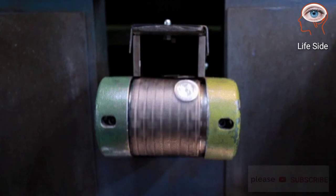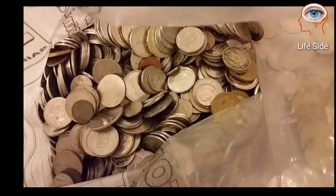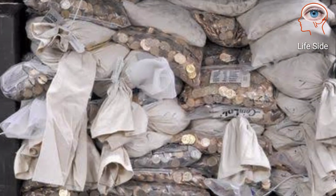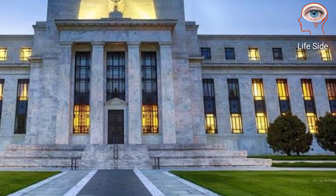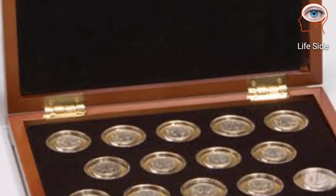Coins that pass inspection are now ready for distribution. Business struck coins are packed into bulk storage bags and shipped to the Federal Reserve Bank for distribution to local banks. Collector coins are placed in special holders and boxes and shipped to coin collectors around the world.